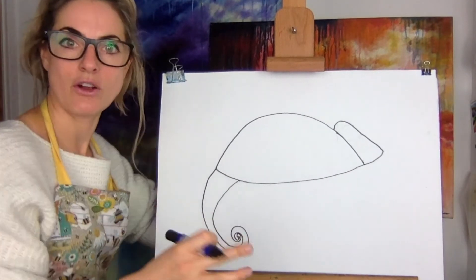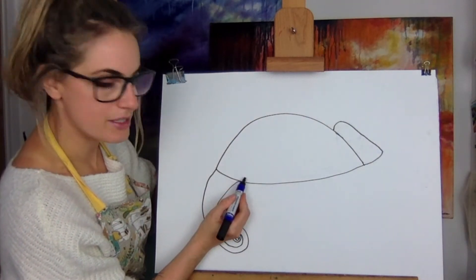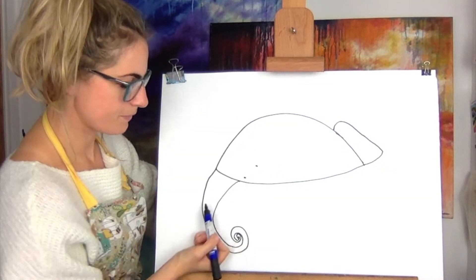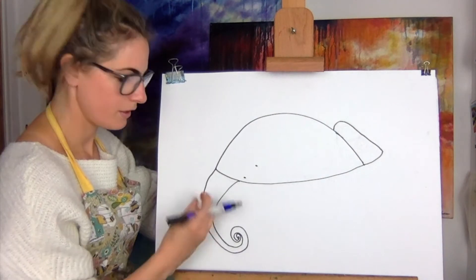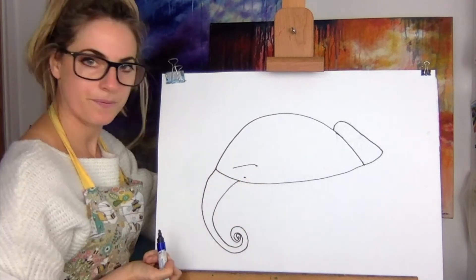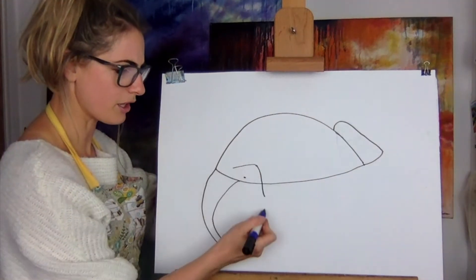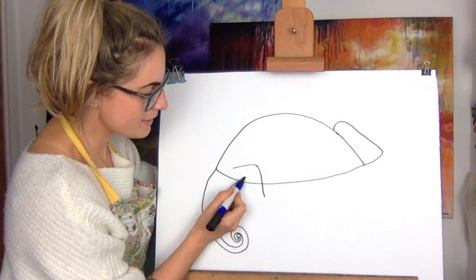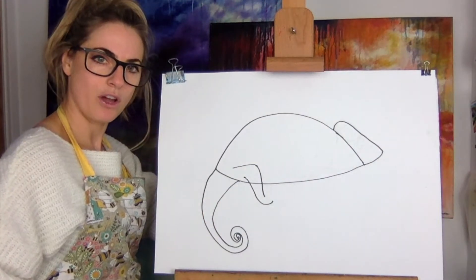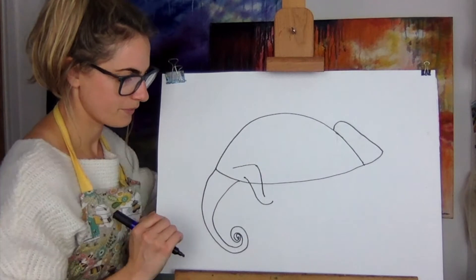Now we're going to do the legs, then we can start rubbing things out. One leg — really, really easy. We're just going to touch about there where the tail is. Do a dot there, then do a dot up here. It's almost like you've continued the tail. Then you're going to do a line going this way and a line going down — so it's a little bit like an upside-down L, or a strange J.